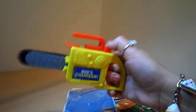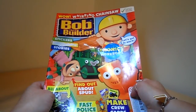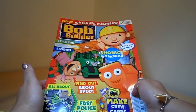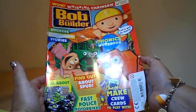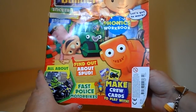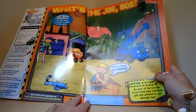So I'm going to be playing with this all afternoon now, I can see that. So already we've got a chainsaw and a sticker — that's fantastic. Let's have a look at the magazine. Wow, the Whirling Chainsaw supports the early years curriculum. Bob the Builder — it's full of stickers, colouring and stories. Phonics workbook, find out about Spud, all about policemen, fast police motorbikes, and make crew cards to play with. And here is all of Bob the Builder's friends. So let's open up and take a look inside.